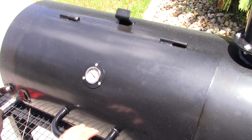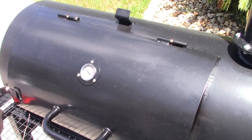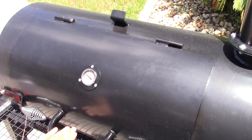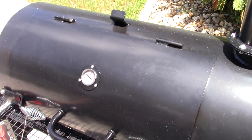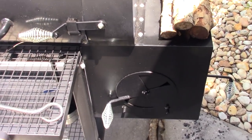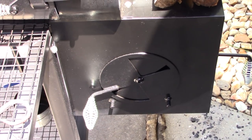Just hit the two-hour mark, going to spritz these again. I've had some temperature spikes. The lid came off again — gotta slide it over to shut it. The handle's pretty hot too, I'm probably going to start using my glove. Two-hour mark — I'm probably going to take them off in about another half hour and wrap them. Both dampers are just barely cracked and it's up in the 300s, so I'm closing them back down a little more.